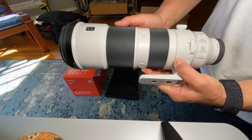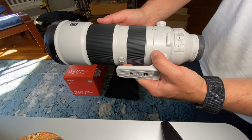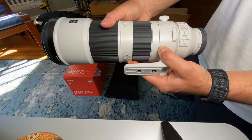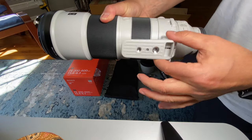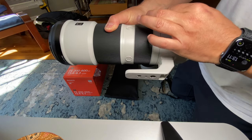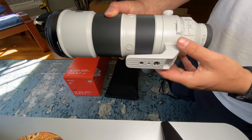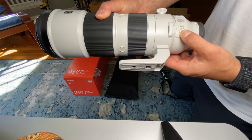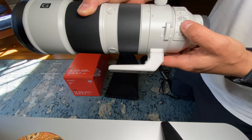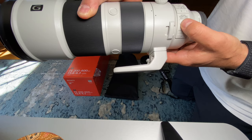As you can see, it's pretty long. It's an internal zoom, so when you zoom the lens doesn't extend, which is nice. Very smooth action on the gimbal, which is removable in a few seconds. There are three stabilizing modes: one is normal, two is for panning, and the third one is for...